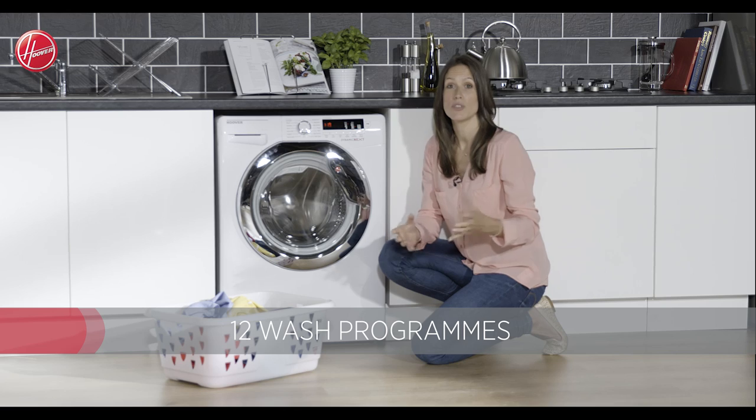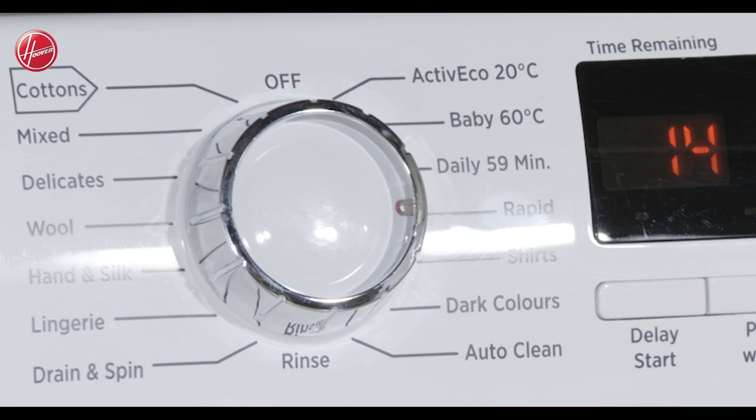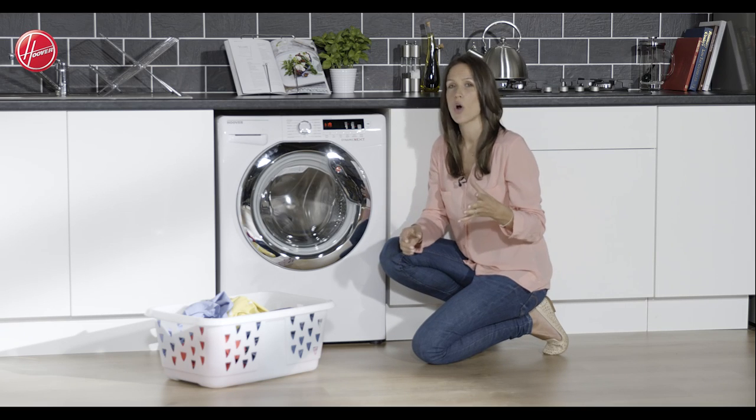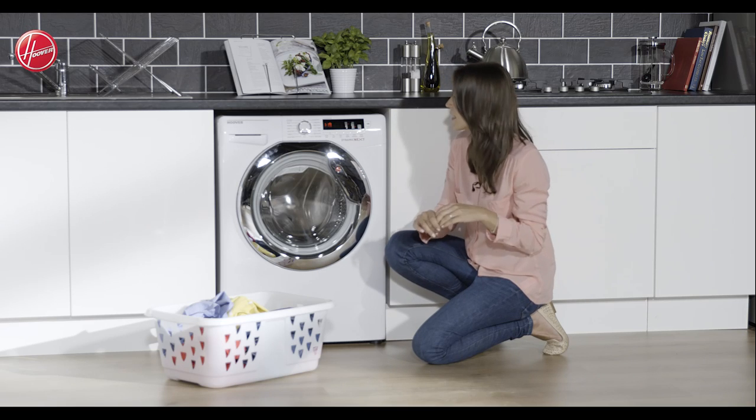You've got 12 wash programs to choose from overall — the likes of cotton, wool, and lingerie — so it should suit every wardrobe in your home. And you've also got extra options such as the easy iron, which I have to say is music to my ears because I hate ironing.